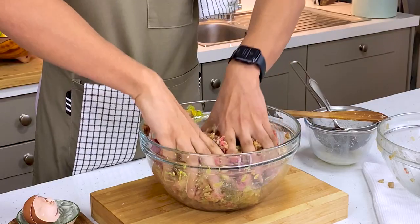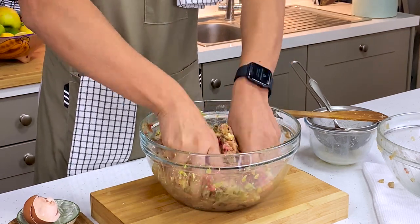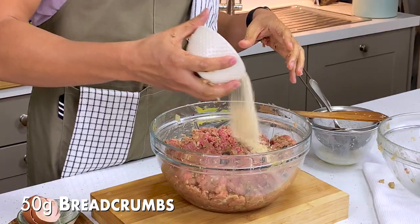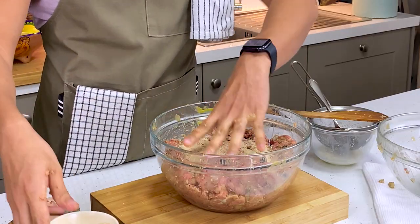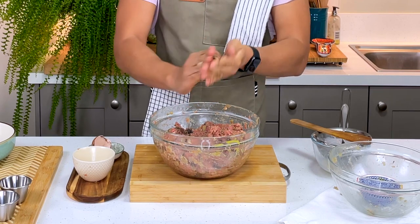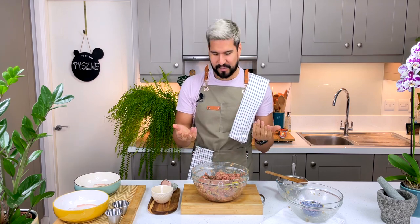They're nice and clean, don't worry. Using your hands helps you feel the consistency of the mixture so you know whether it's too wet or too dry. My mixture is a little bit too wet, so I've got some dried breadcrumbs that I'm going to add in until I get the right consistency. You can roll a little ball and if it looks like it's going to hold its shape, that's when you know you're there. That's right for me, so we're ready to mold it.